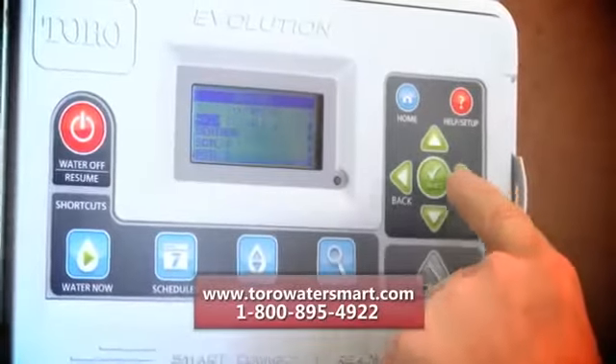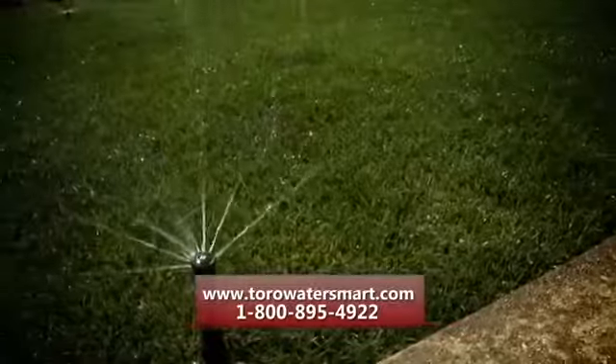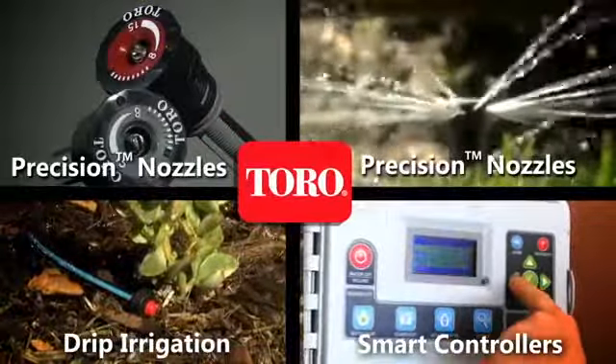To install, connect the receiver to your controller and place the sensor in your lawn. Get the Precision Sensor today, one of many water-saving solutions from Toro, like Precision Nozzles, drip irrigation, and smart controllers.